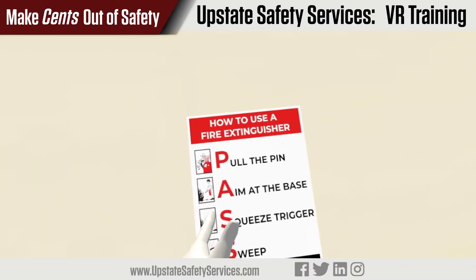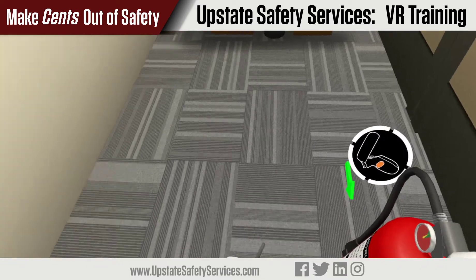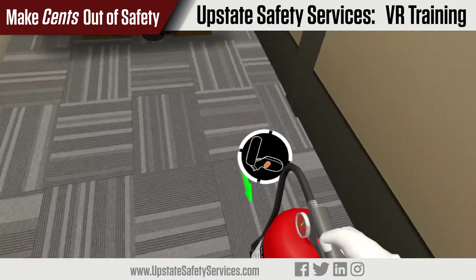Now go ahead and pull the pin out of the handle. Next, grab the nozzle at the end of the hose.